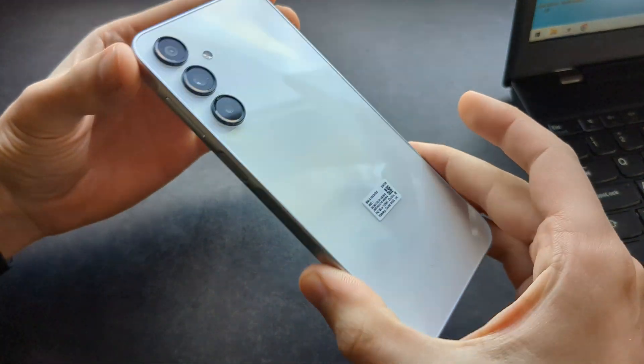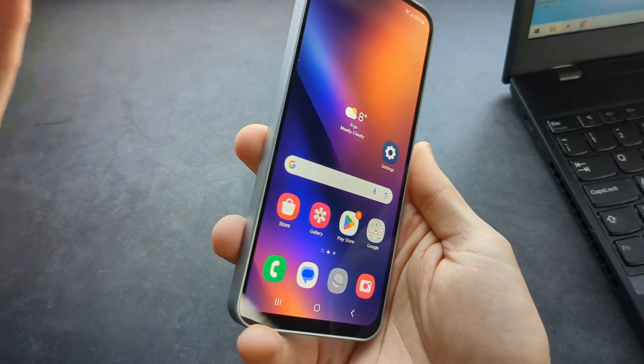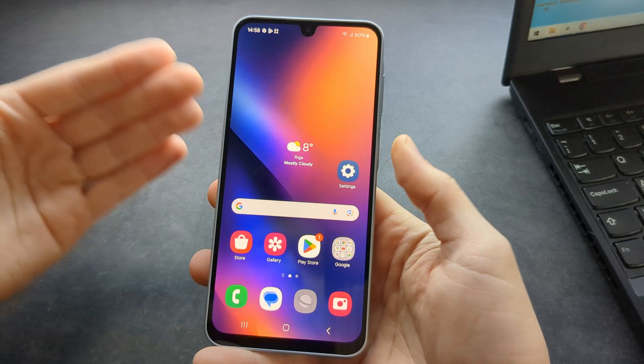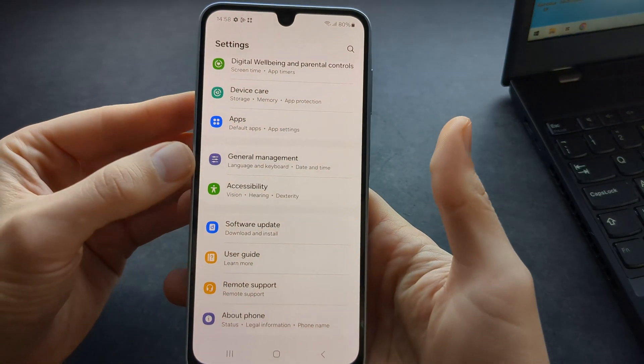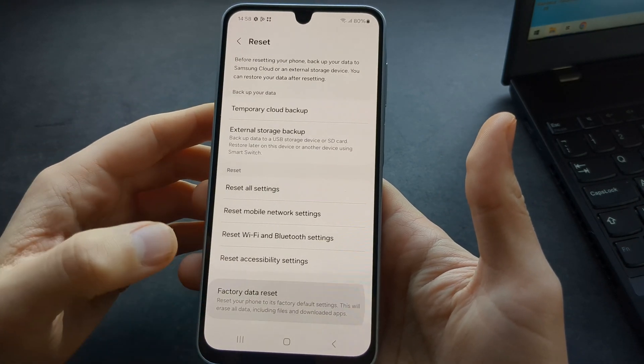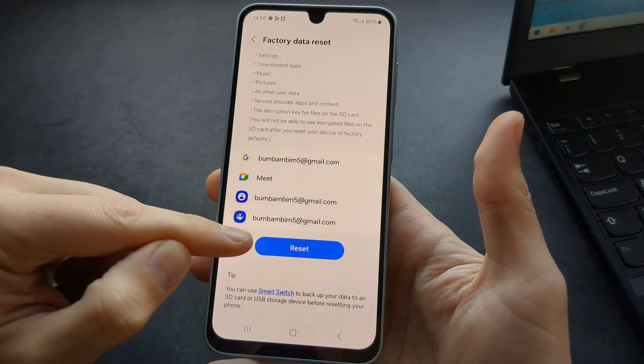Let me show you how to hard reset any Samsung Galaxy phone. First, if you have access to the phone and everything works great and you simply want to wipe everything from it, we can go to Settings, click on General Management, click on Reset, and click Factory Data Reset, then scroll down and click the Reset button.